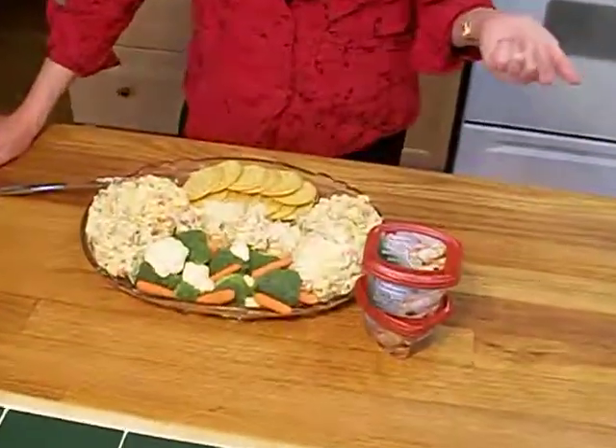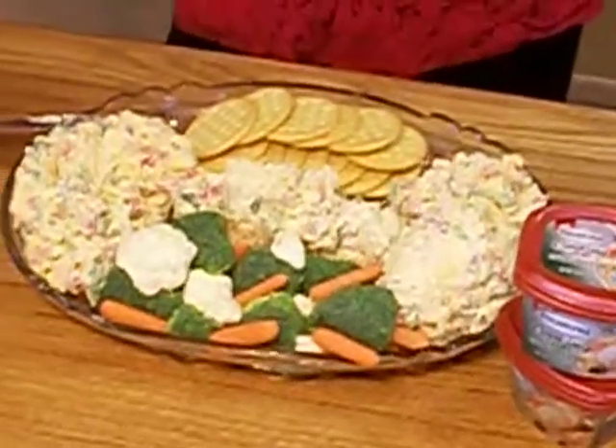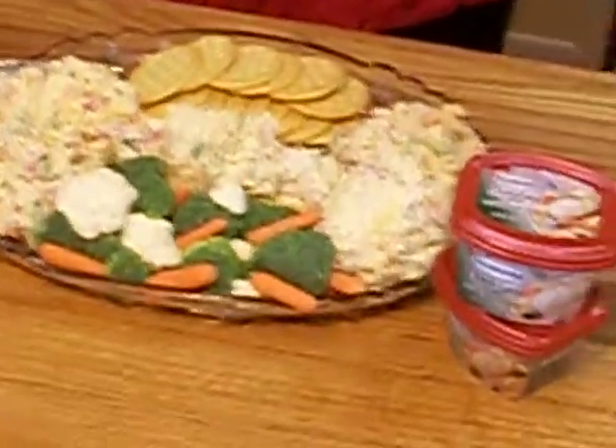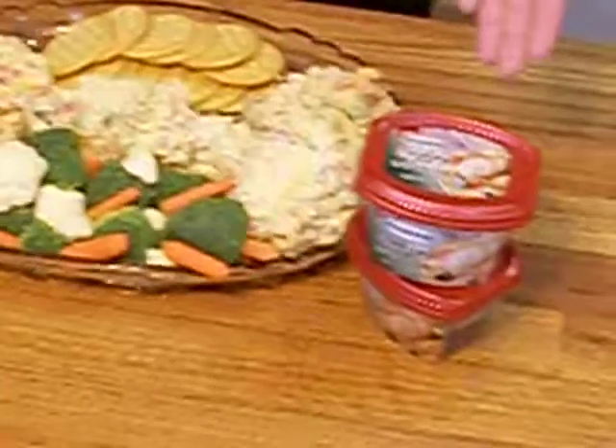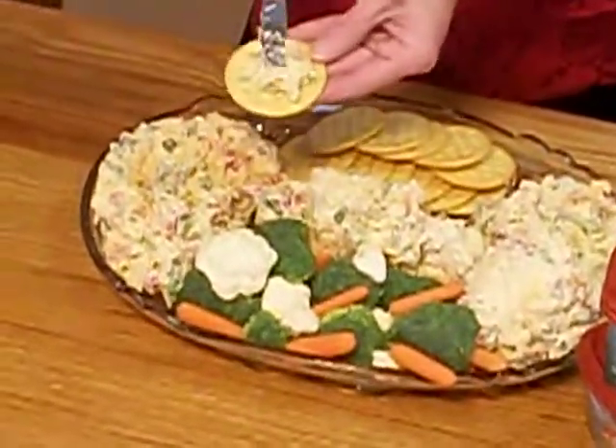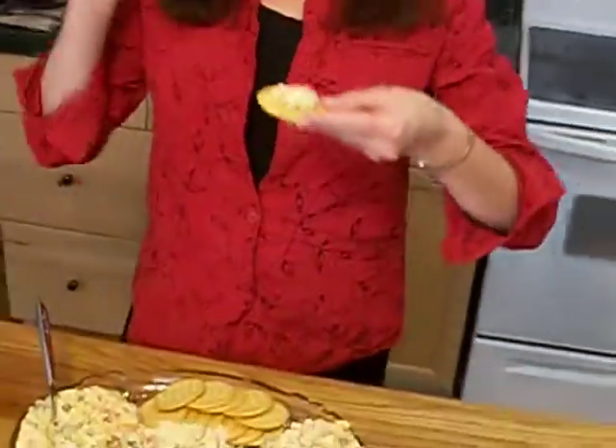Hey everyone, I'm back and here it is — my triple pepper cheese spread. It's very festive, it's very fun, and now it's very easy thanks to Kraft Philadelphia cooking cream Italian cheese and herb. I hope you enjoy this recipe. I know we do. Thanks, see you later.